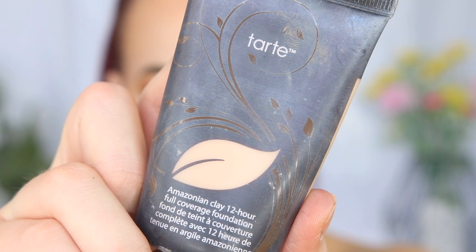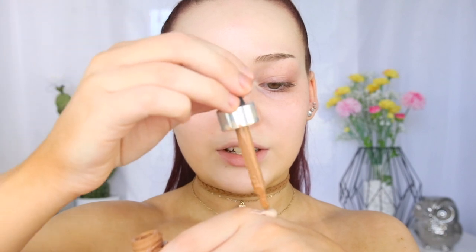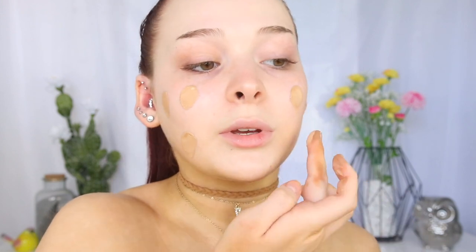So for foundation, I'm going to take the Tarte Amazonian Clay 12 Hour Full Coverage Foundation in the shade Fair Beige. It won't match my fake tan, so I'm going to mix in some of the Cover FX Custom Cover Drops in G80 — literally the smallest amount because these Cover FX drops go the longest way. So I'm just going to dab that in and then mix it up, make a little foundation cocktail. That looks about right, so I'm just going to dab this on my face — I can always change the color as I go when I blend it out.